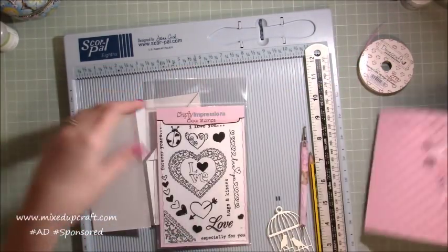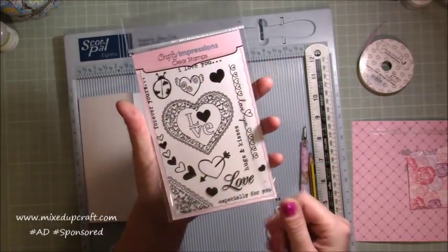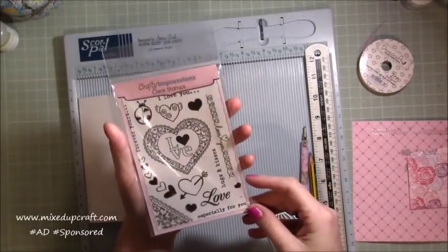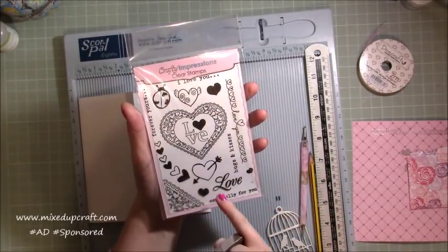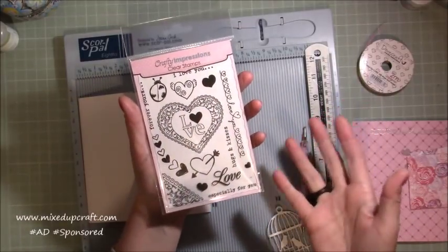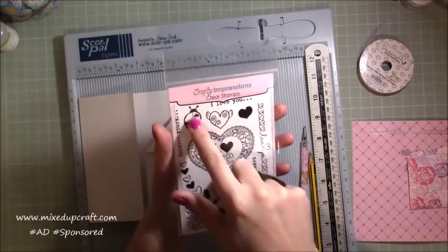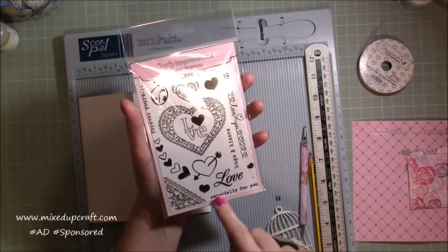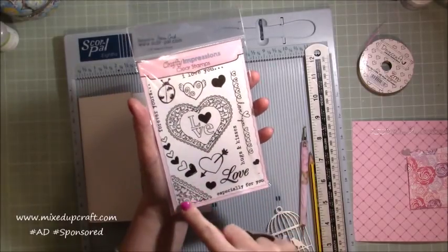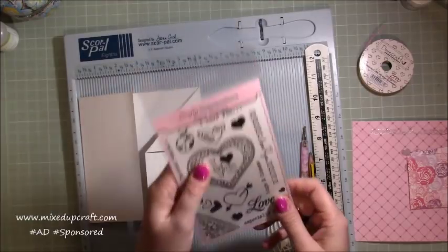These are all the bits and pieces — this is the stamp set, you get 15 stamps so it's really nice. I know this is a Valentine's themed box for the month of February but there are certainly ones here that you can use all year round. We always tell people we love them not just on Valentine's Day — the hugs and kisses, forever yours, you've got the little bug, especially for you — that's a nice one even for a birthday. And you've got this lovely corner one so you can use these in other ways as well.